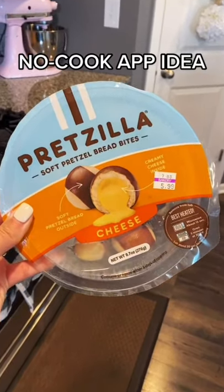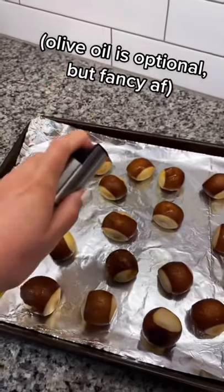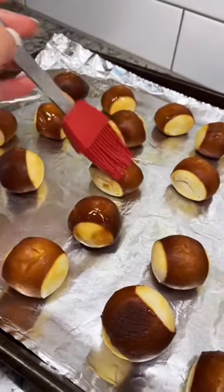Easy app idea coming your way. Spread them evenly on a greased pan. Spray lightly with garlic infused olive oil. Use a basting brush to smooth out.